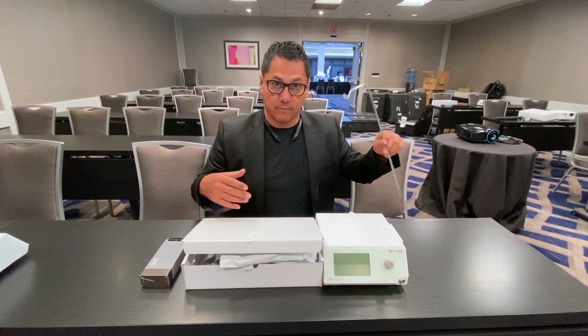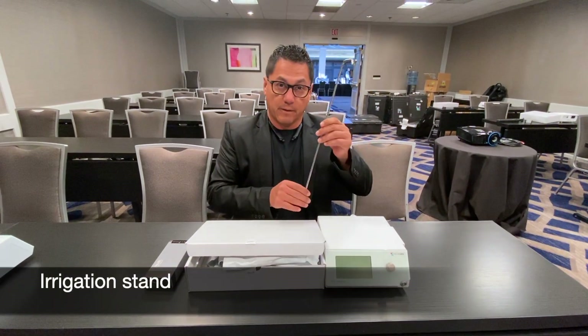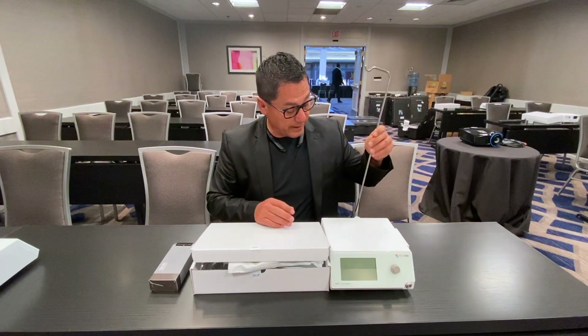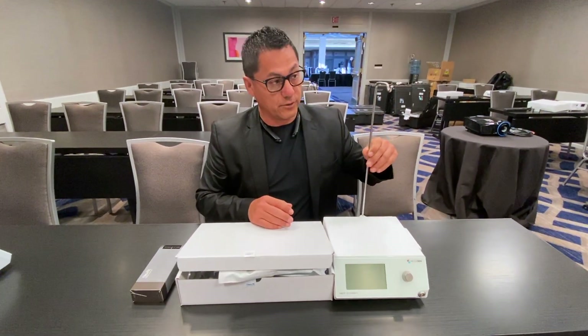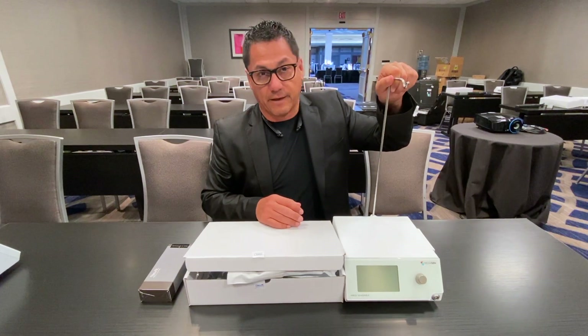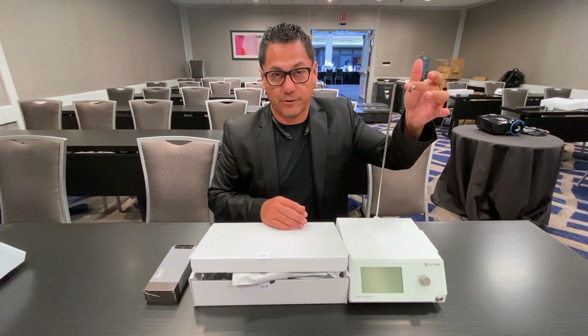You'll always get, with this particular setup, the irrigation stand and this has a flat end to it right here. It just goes in — twist it slowly and insert it gently. Don't force it down. It'll find its way in and obviously this is for your irrigation bag.